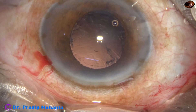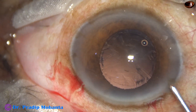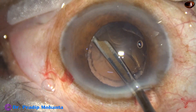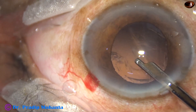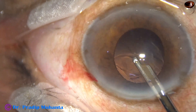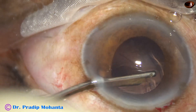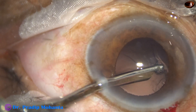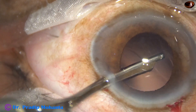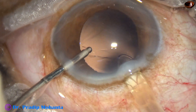Now, cortical clean-up will be done. With the help of a Simcoe cannula, the cortex is being removed. Sub-incisional cortex is removed going through the side port. The width of the side port is 1.6 millimeters and the Simcoe used is 23 gauge.